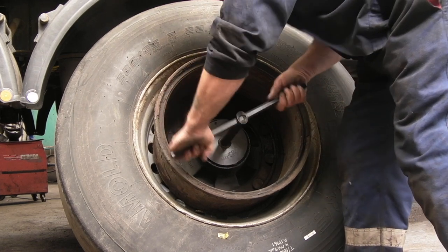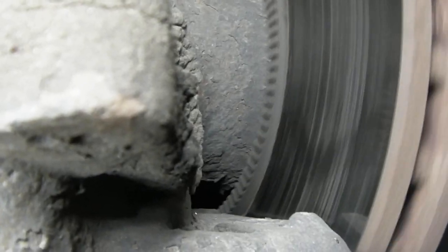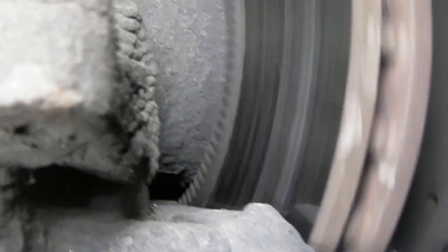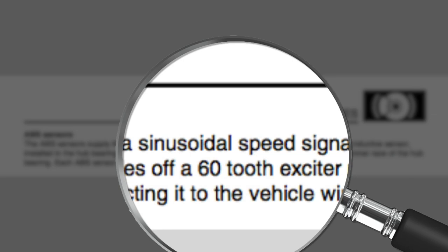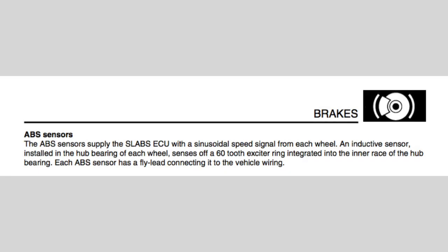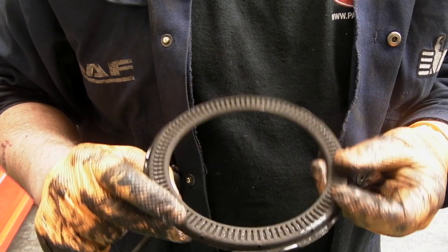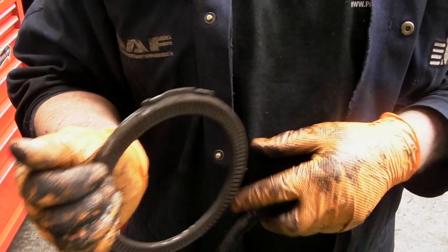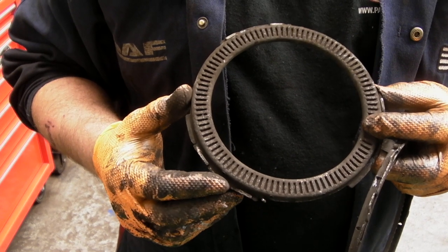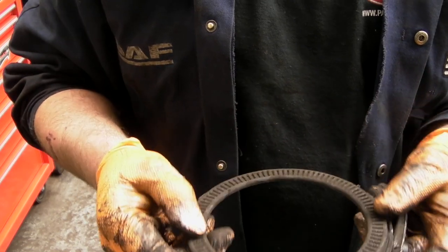Exciter rings, or reluctor rings as they're called, excite a sensor. There are all different types — it depends on the size of the wheel, how many teeth you actually have. On the Discovery 2, the workshop manual will tell you it has a 60-tooth exciter ring. If the exciter ring is damaged, it will misrepresent the information and the ECU will get upset. These small tin ones get affected by heat so they can warp. Not so much on Land Rovers — it's more physical damage that they can suffer.